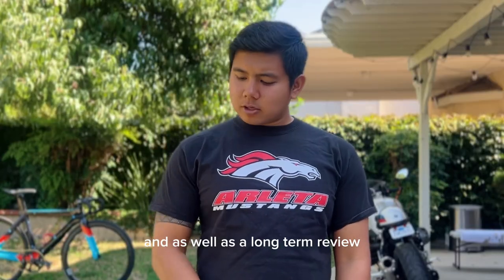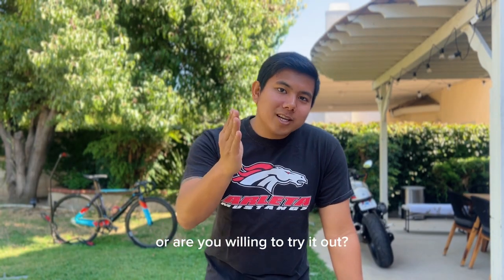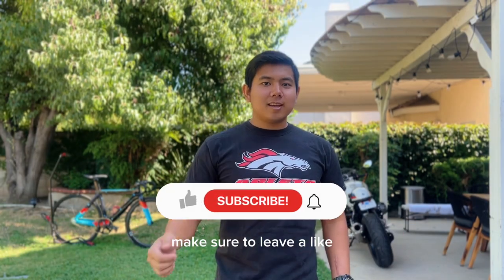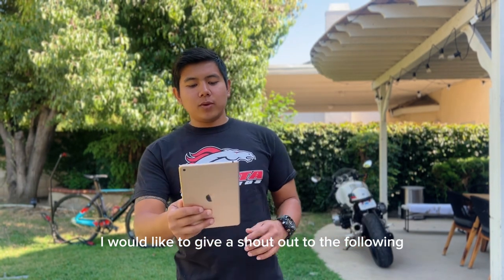Give me a little time and I'll give you an in-depth review about these pedals, as well as a long-term review on the Adidas Velo Sambas. Do you have any experience or opinions about this setup, or are you willing to try it out? Let me know in the comments. If you like this video, leave a like and click that subscribe button for more cycling content and product reviews.